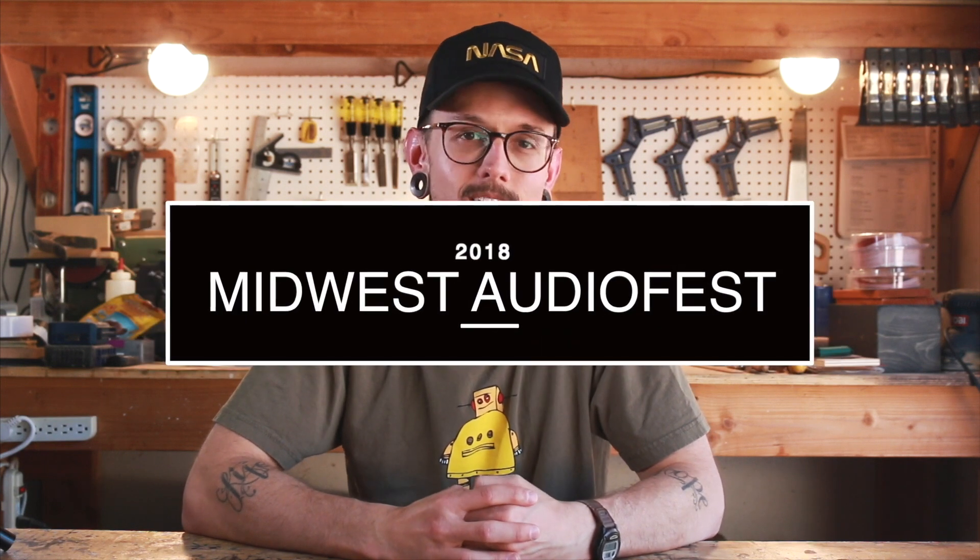Hey everyone, I'm Kirby. This is Kirby Meets Audio, and this past weekend I went to Ohio for the 2018 Midwest Audio Fest. This was actually my first time in Ohio, and despite the humidity — I'm used to the dry heat here in California — it was absolutely beautiful.